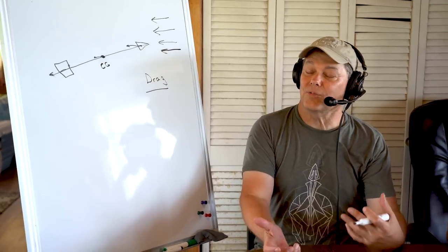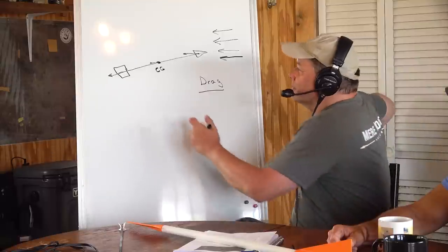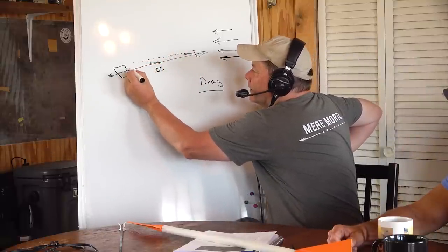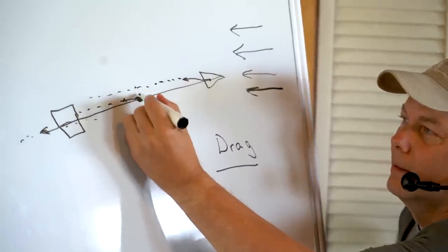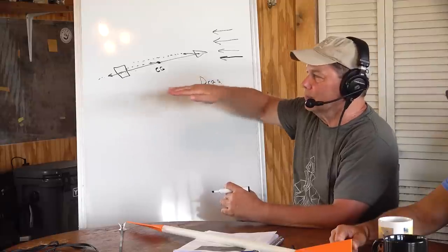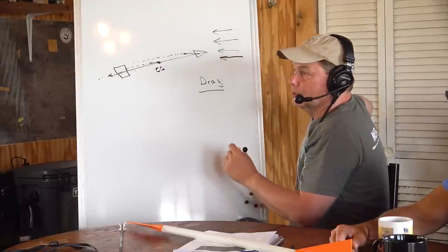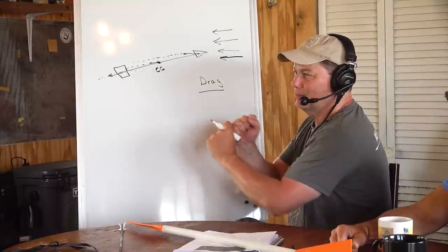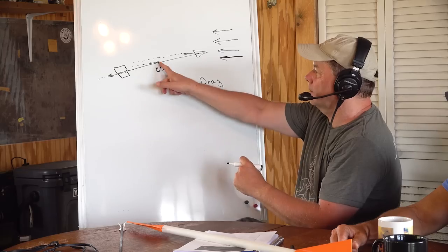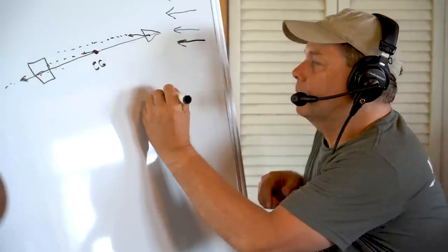The reason that's not true is because you can follow the line of action of the drag, and you find it's not very far away from the center of gravity at all — maybe a quarter of an inch. So there's no relative movement that causes the arrow to return back when it's been disturbed. Think of it like a tire iron — you're pushing right through the center of rotation of that bolt. You're not going to undo it because you're pushing right through the line of action.